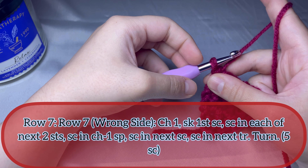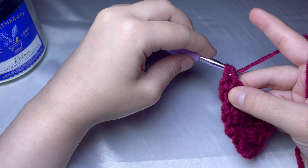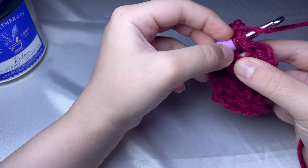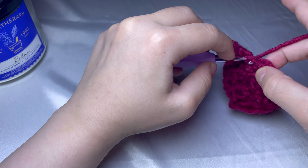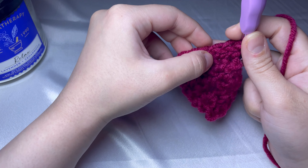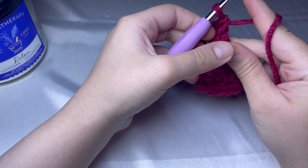For round number seven, chain one and skip the first stitch, then start from the second stitch. Do two single crochets in the next two stitches, one single crochet in the chain one space, and two more single crochets — one in the next stitch and one in the triple crochet made earlier. You should have five single crochets: one, two, three, four, and five. That's it for row number seven.